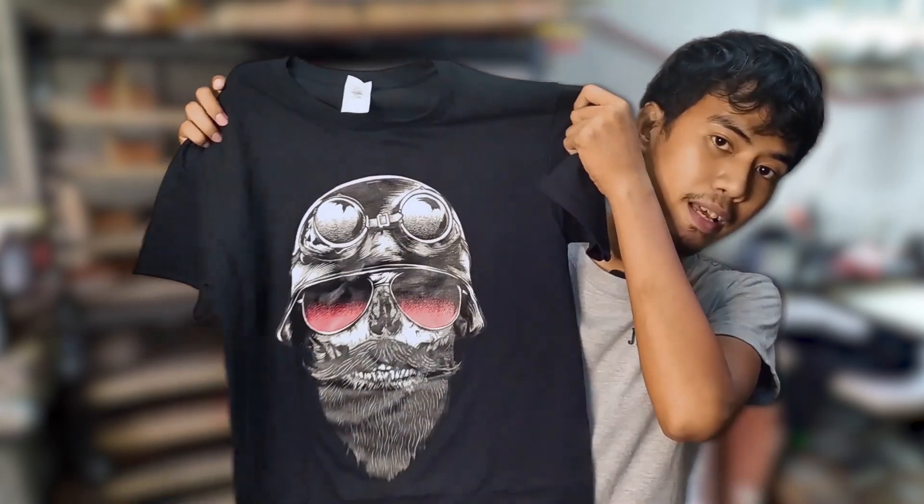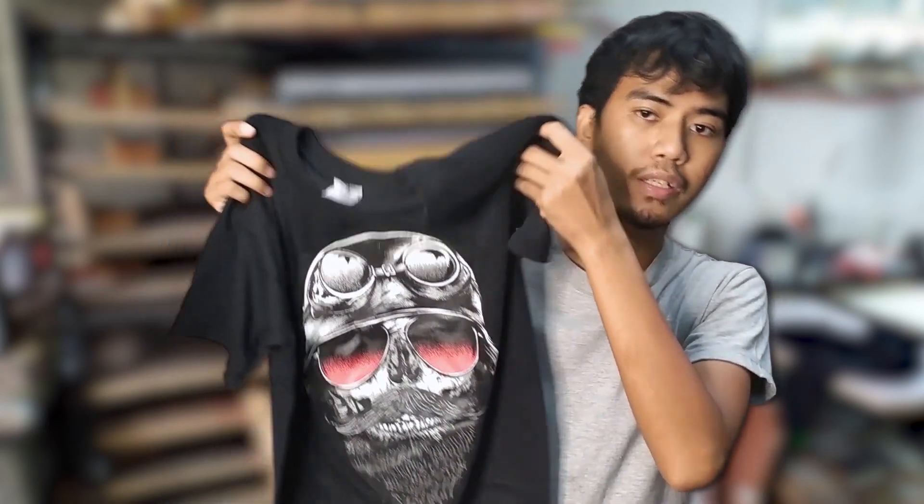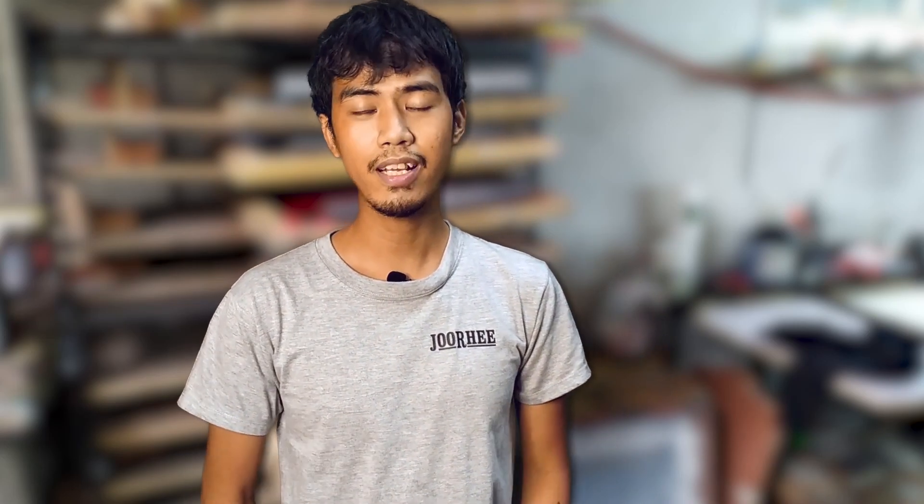We're going to use this design named Bone Bike Rider. If you are interested in this design, it is available in our store — I put the product link in the description. So let's go to our production area and get started.